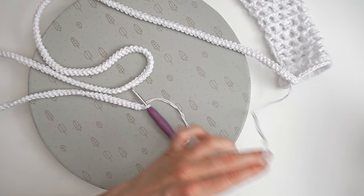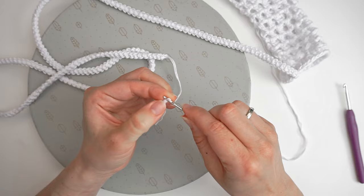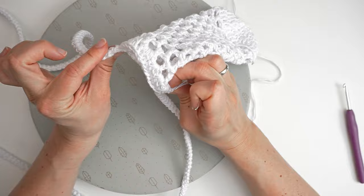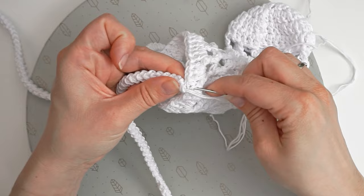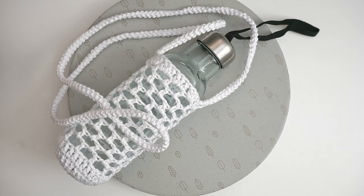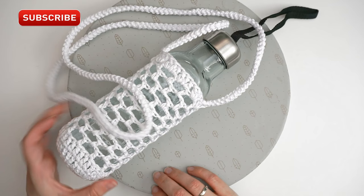Cut the yarn and pull through the loop. Find the tapestry needle and thread it. Sew this strap onto the opposite side of the bottle holder down on the edge. Fasten it very securely with a lot of stitches, because this has to hold a lot of water. When it is securely fastened, put in your bottle and your bottle holder is ready to go. I hope you found this tutorial easy to follow — please press thumbs up and subscribe. Hope to see you again soon, bye!